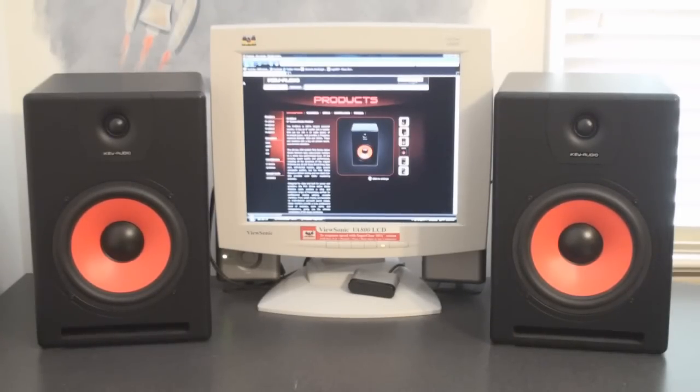With that being said, these speakers aren't going to be for everybody. If you like coming up with some beats on the computer, then these speakers are going to be perfect for you. They will deliver the sound that you need to hear exactly what your song sounds like.